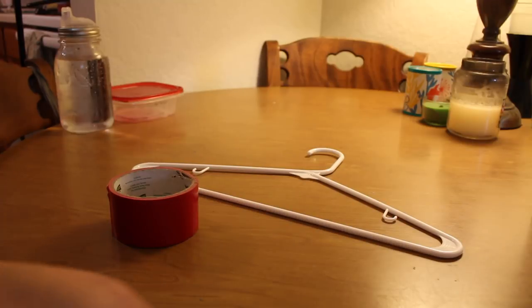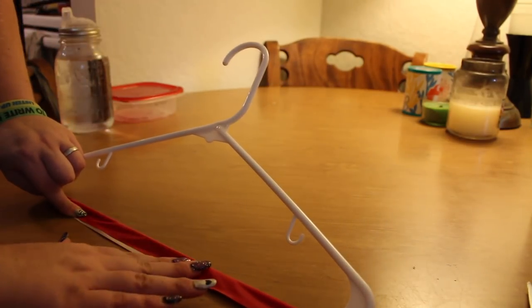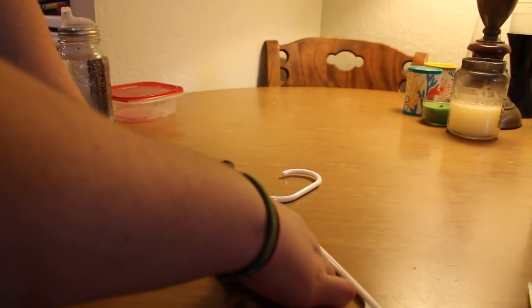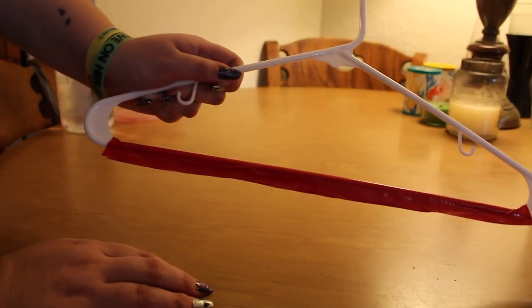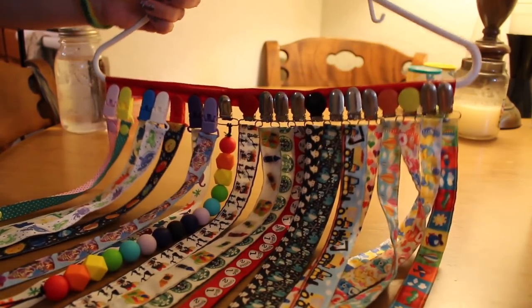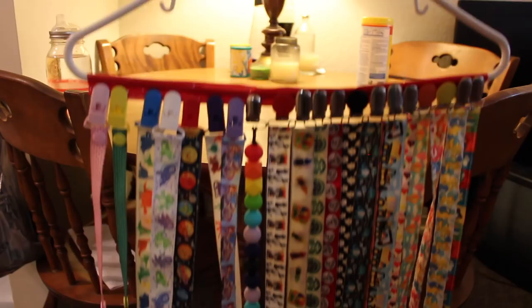The next thing I'm excited to show you is a little mini DIY — a passy clip holder. All you're going to need is a hanger, some scissors, and some duct tape. Measure out a piece of duct tape the size of the bottom of your hanger, cut it off, and fold that piece of duct tape in half over the hanger, so there's like a duct tape wall hanging off the bottom. This is a great way to hang your passy clips — just clip them to the duct tape on the bottom. You can use whatever kind of duct tape you want; they make cool prints. It makes a neat little passy clip hanger and a cool way to organize them.